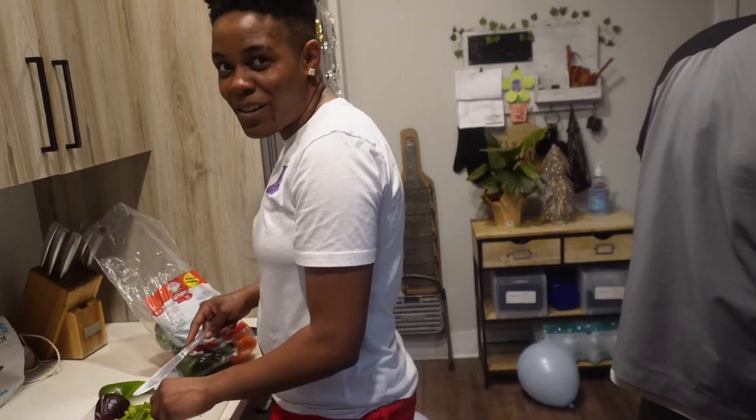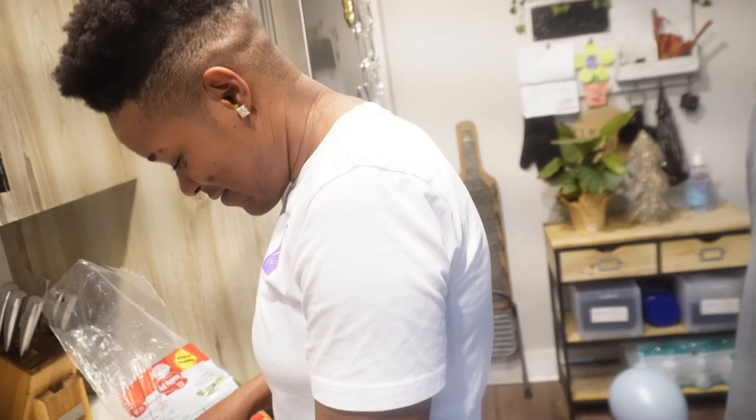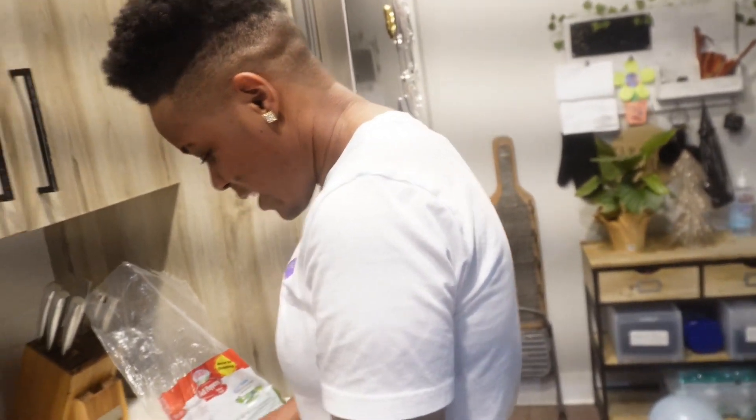I always look at my hair braided. I like it though. I like it too. Look at it.